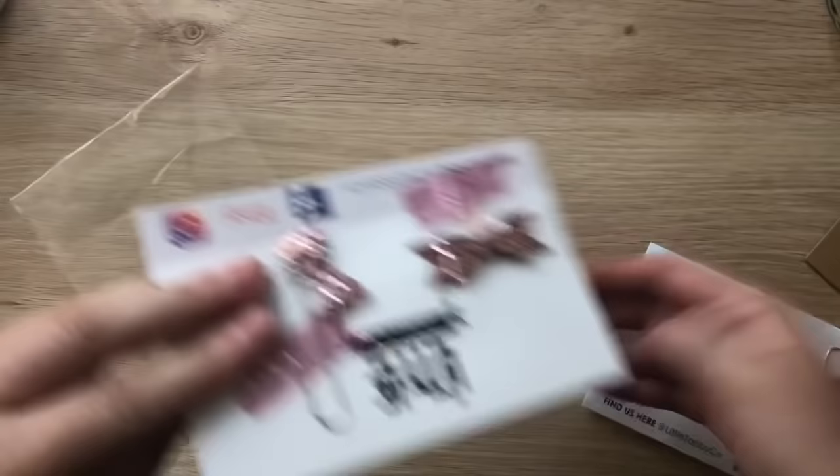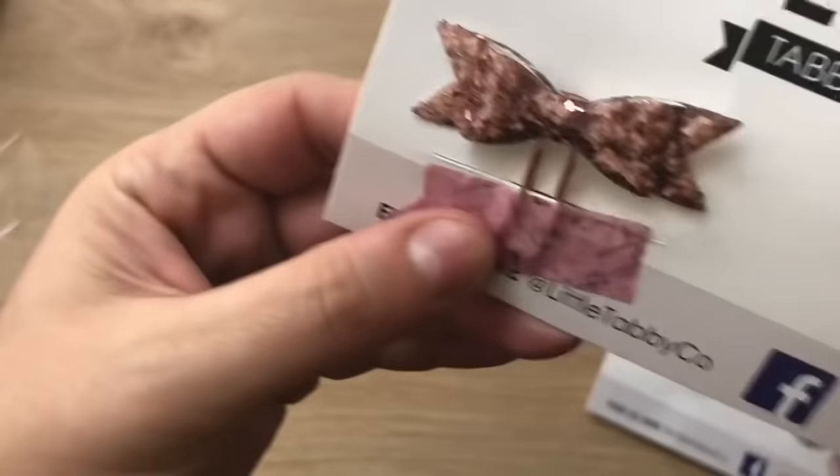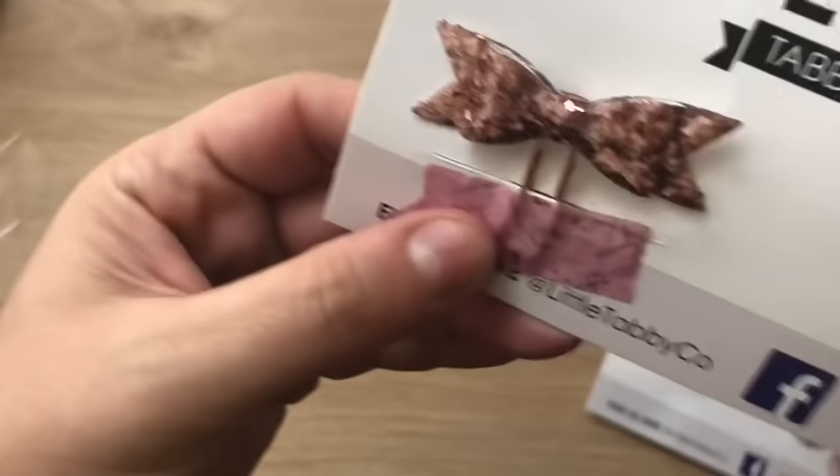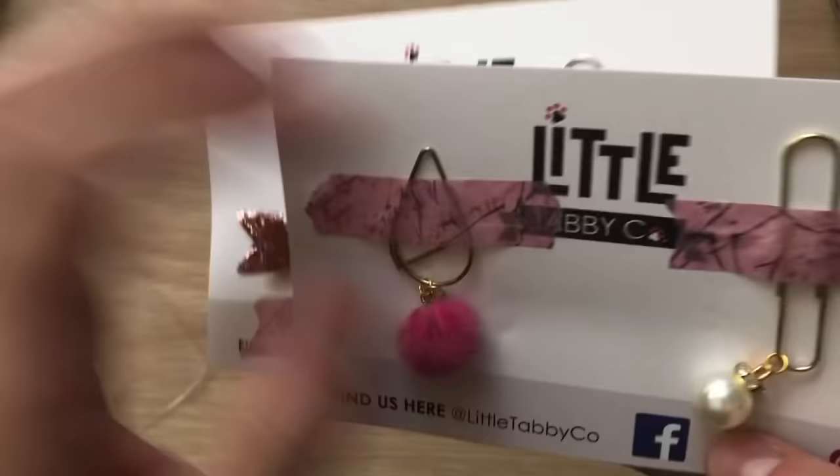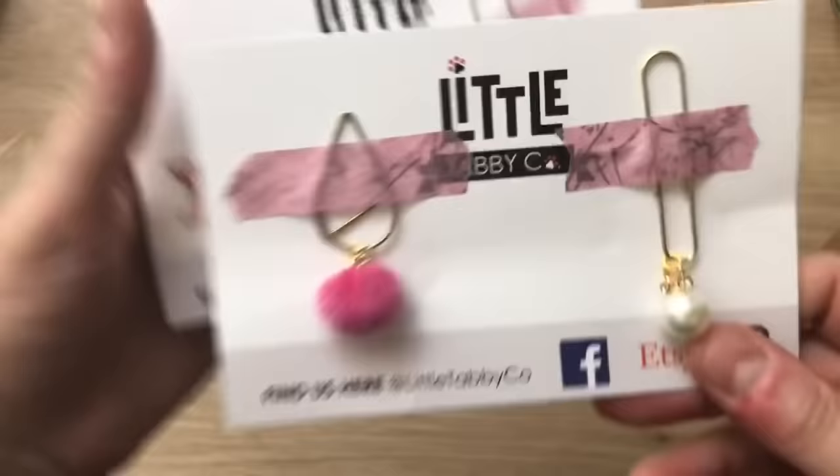I got a little bow clip that hangs — so cute — and a little bow on a paper clip in rose gold and silver. There's also gold options. So cute. She has Two Dollar Tuesdays — check her out because they're really super cute.